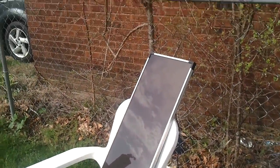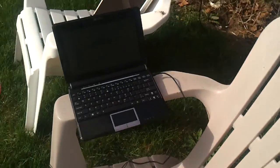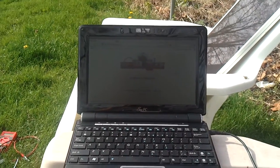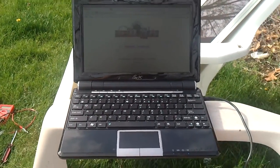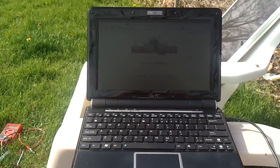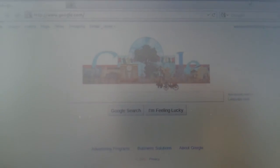Today is pretty cloudy, not a whole lot of sun, but it's bright and early in the morning and it's still able to run a little netbook. You can see it running a Google homepage there and it's charging the battery.